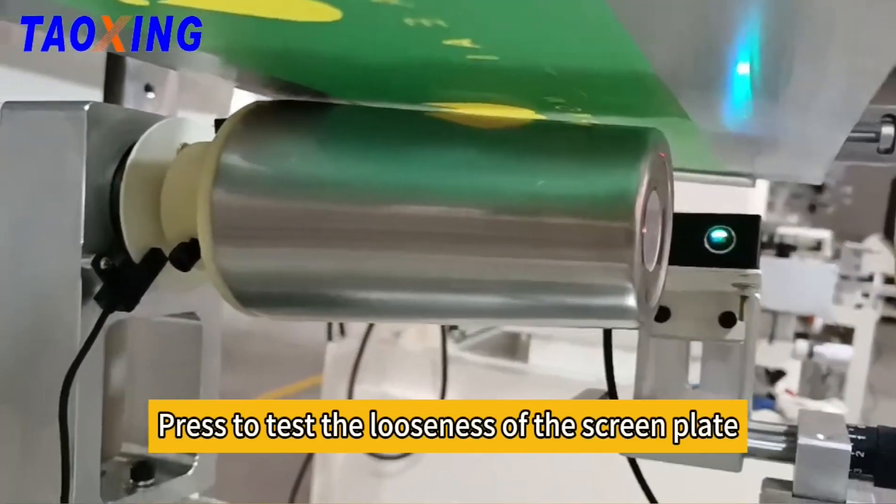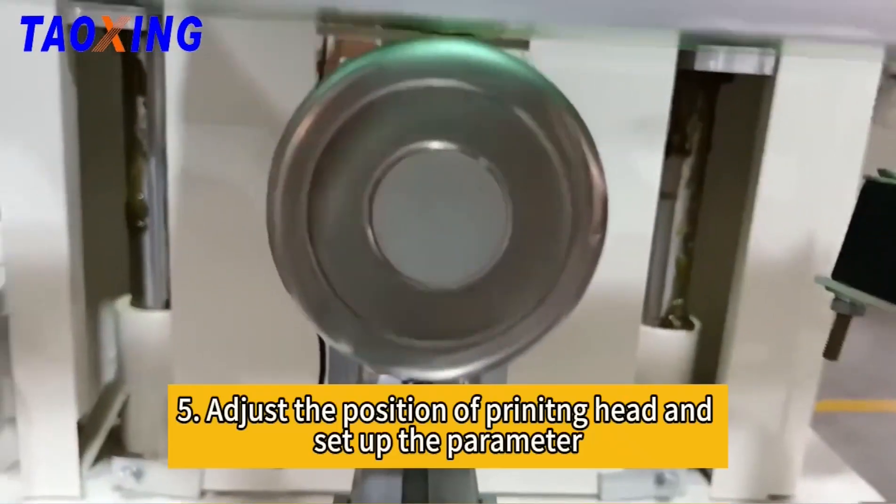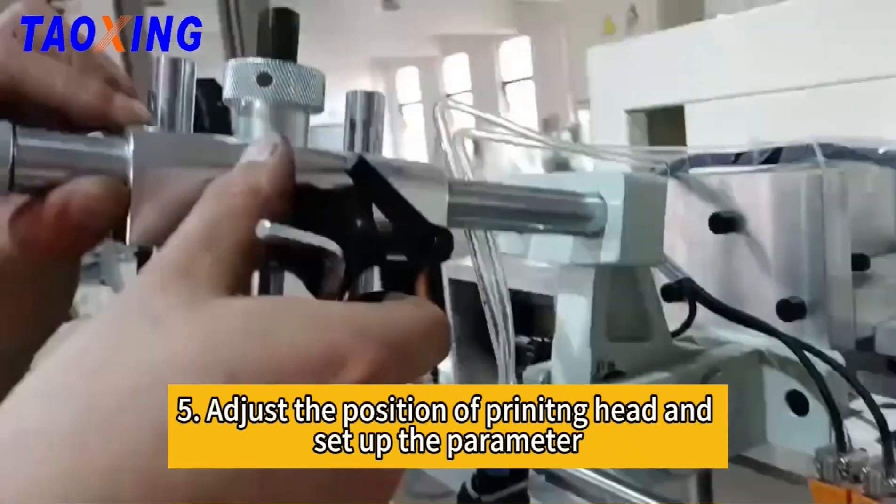Press to test the looseness of the screwing plate. Adjust the position of the printing head and set up the perimeter.